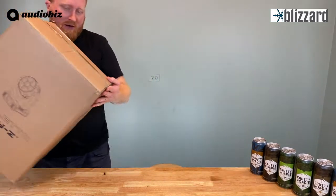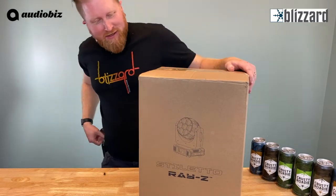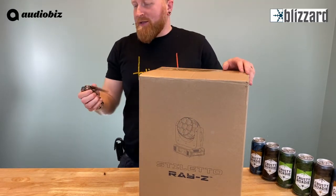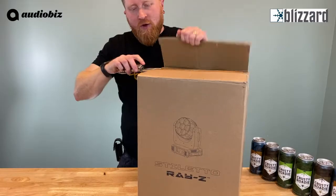With that out of the way, on to this unboxing. Here we have the Stiletto Ray Z. Let's get this bad boy open. Always got to whip out the trusty Leatherman — never leave home without it.